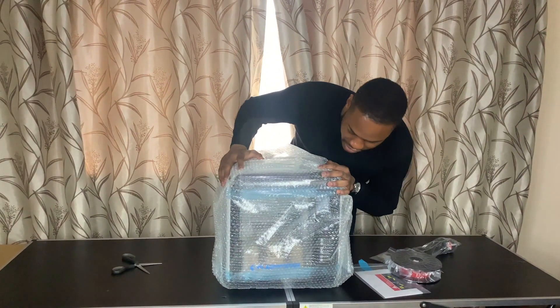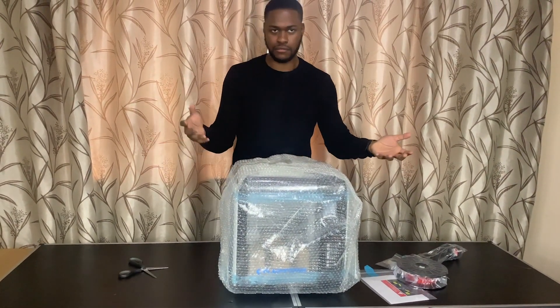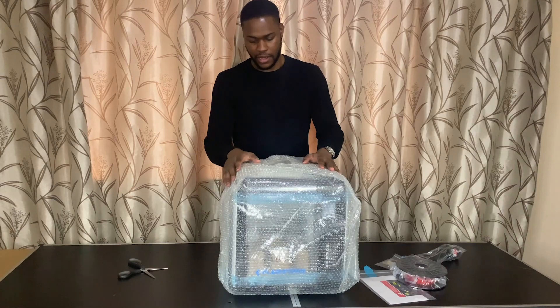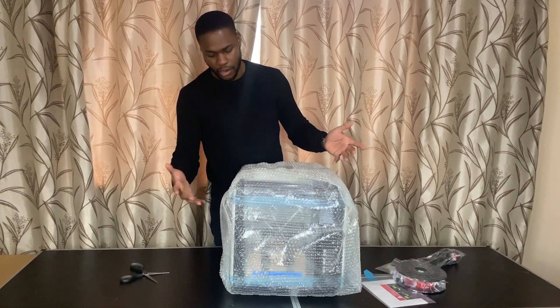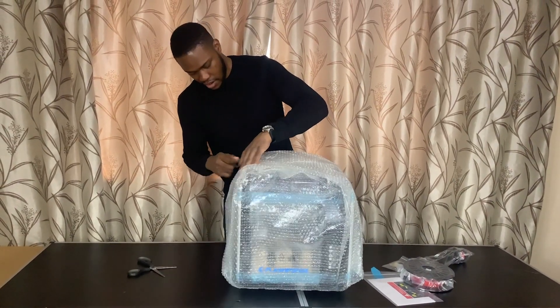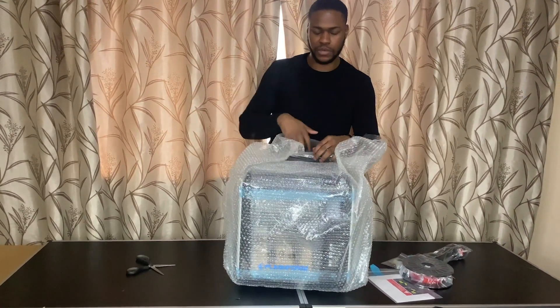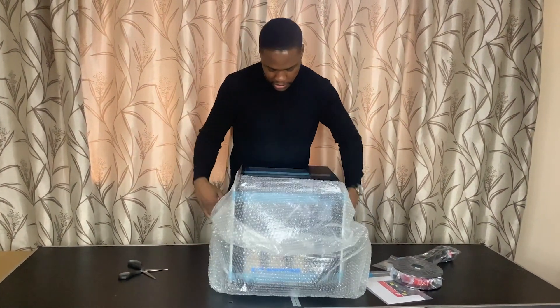It's the FlashForge Adventurer 3. It's currently one of their latest models. The reason why I chose this is because it's an enclosed 3D printer. The nozzle can actually be replaced but it is quite hard to find or buy the replacement nozzle online because it's so brand new.